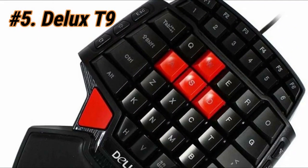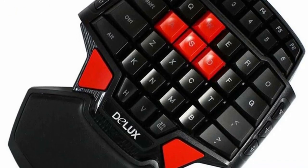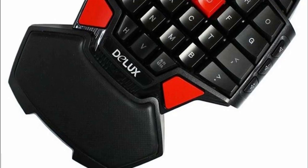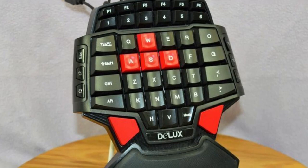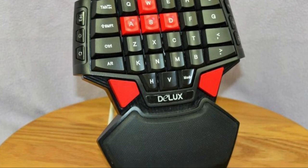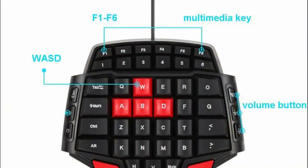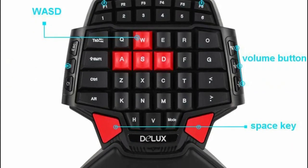For our final pick at number 5, we have the Deluxe T9. It may be the cheapest on our list, but it offers double the function — technically. You'll notice there are two red keys at the bottom of the keypad; these are space keys to accommodate not just right-hand users, but also left-handed users. Although you have 46 keys to play with, it doesn't really give you the functionality you'd expect since some keys aren't easily accessible. One analog stick can do the same thing as the four WASD keys while freeing up other fingers, which is invaluable.